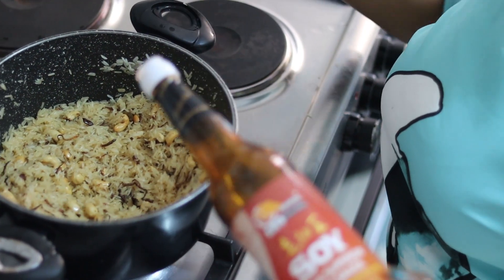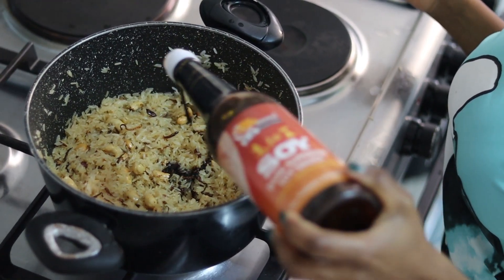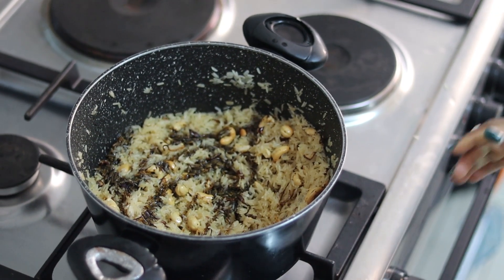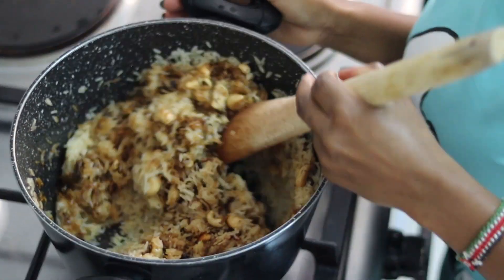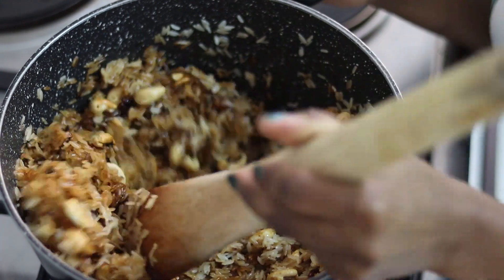I'm adding some more soy sauce — just a little — because I want my rice to be a bit darker. Then I'm just going to stir until everything is mixed up well.